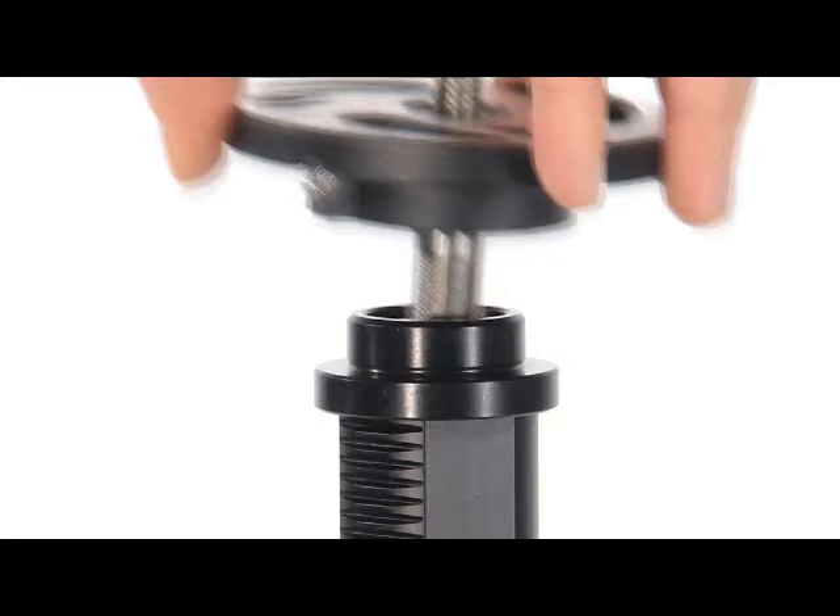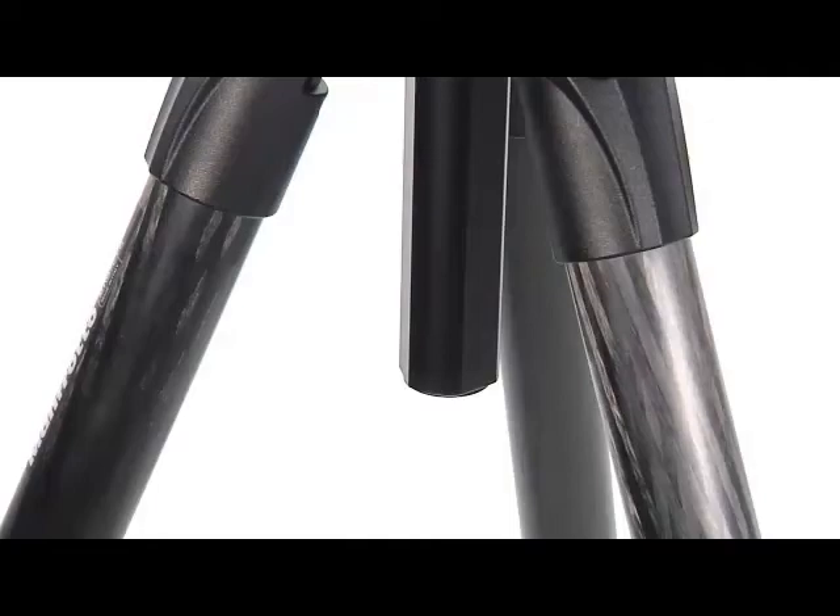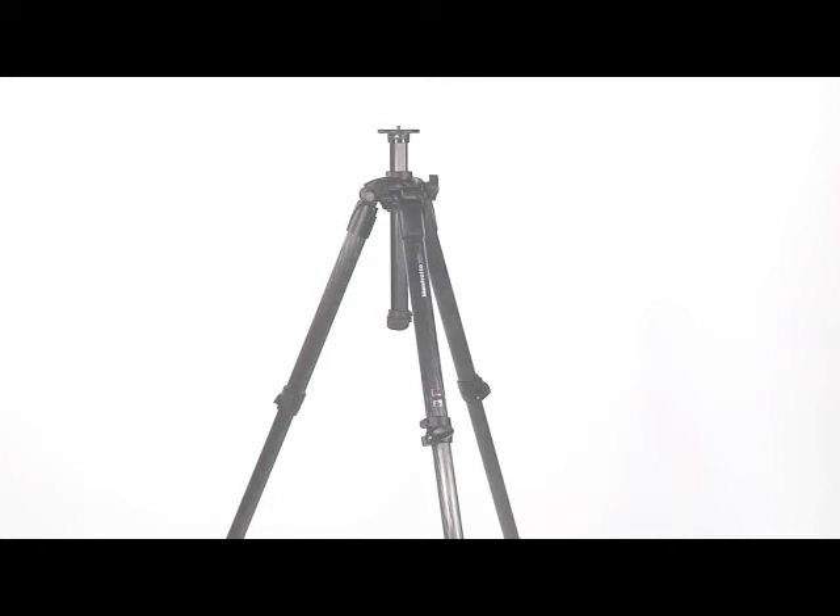Lock the column in position with the locking knob. Reassemble the top plate on the centre column by rotating it clockwise. Screw the column end back into the bottom of the centre column.